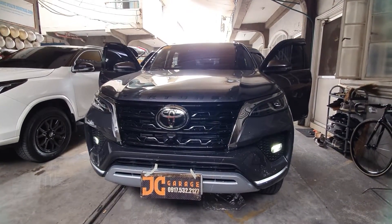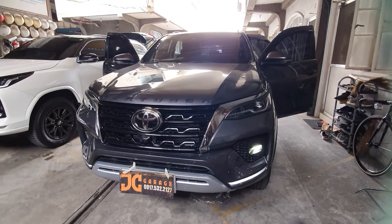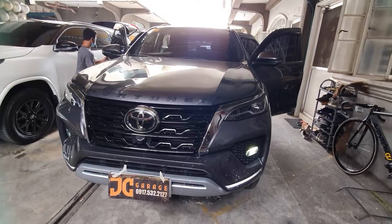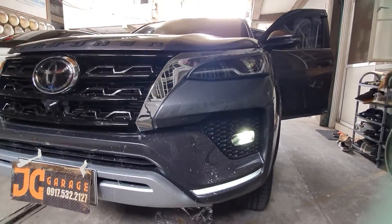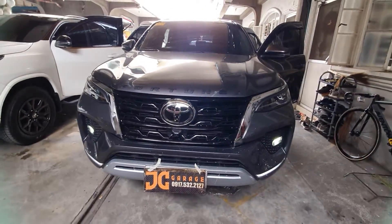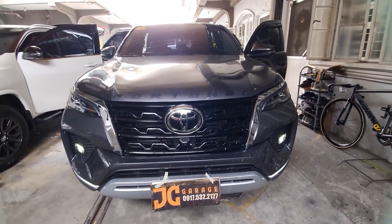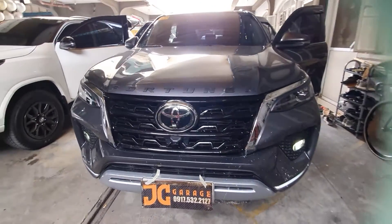Hi, good morning. We're going to feature another basic setup for the Fortuner 2022 Q variant. We're going to demo what's installed in this unit. If you like any item, please send us a message directly so we can help you schedule your unit with us. You can send us a message on our FB page, JC Garage or Black Liner, so we can accommodate your booking schedule.